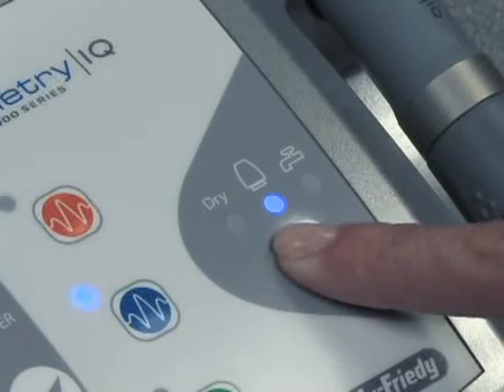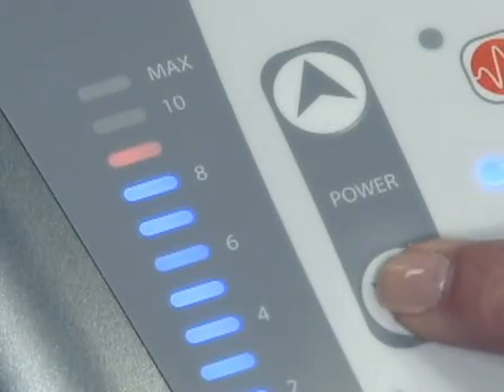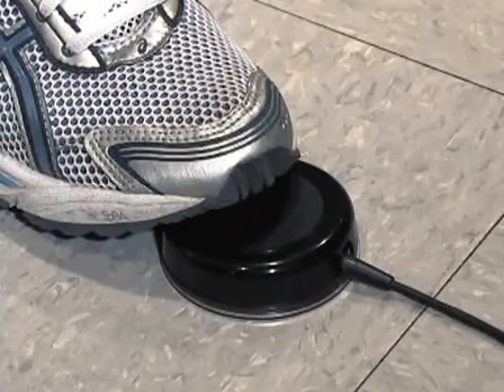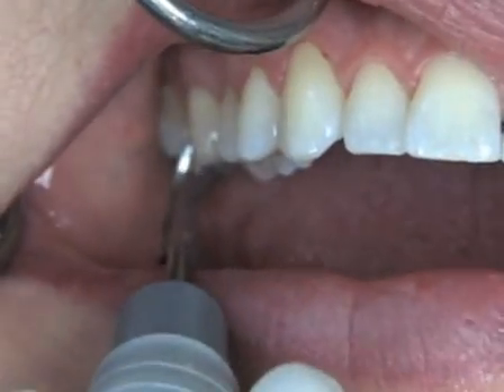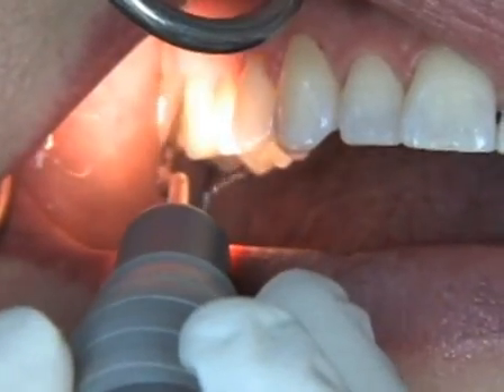The light on the control panel under the selected source will illuminate. Once the power level is adjusted to the desired range, depress the foot control to start tip vibration. The fiber optic light will illuminate and the operating light stays illuminated while the tip is vibrating.